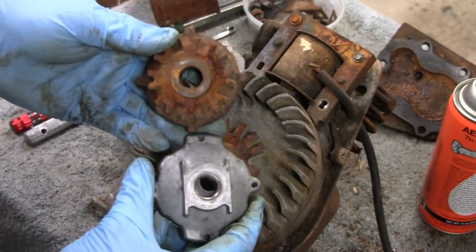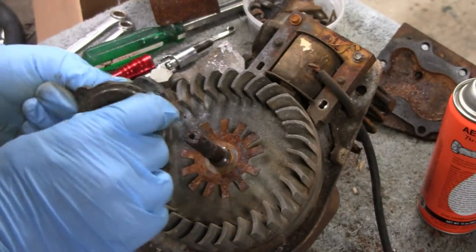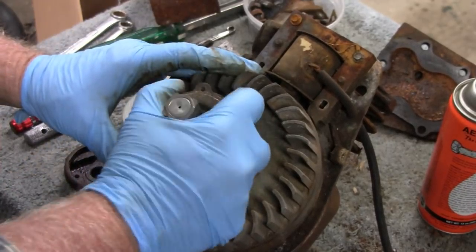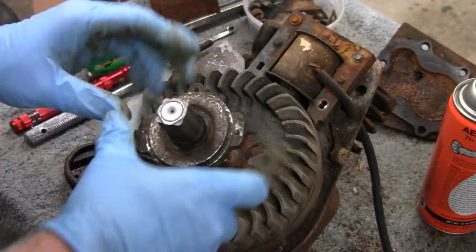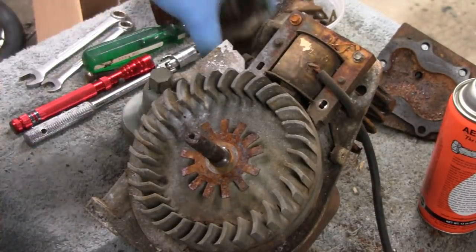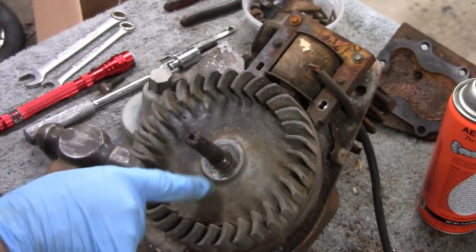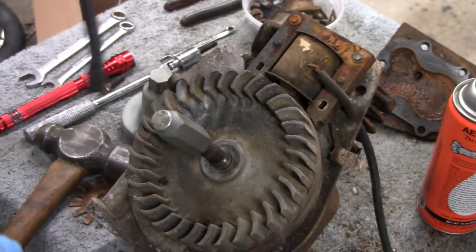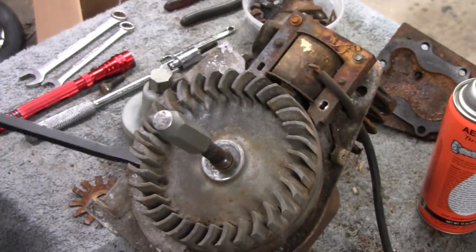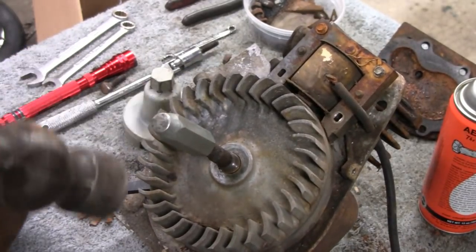Looks like they're going to be the same thread, which is good if I want to go that route. I can't fit this on here right now because there's rust on the shaft - you've got to clean the shaft up first. Things are looking good. Actually doesn't look very rusty down here at all. Let's see if I can pop this off - I think I got it, yeah I got it.